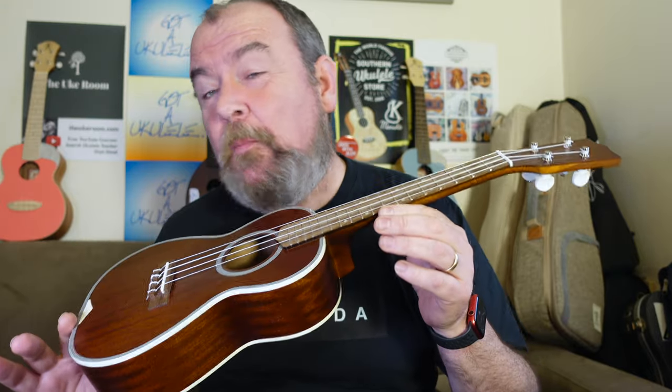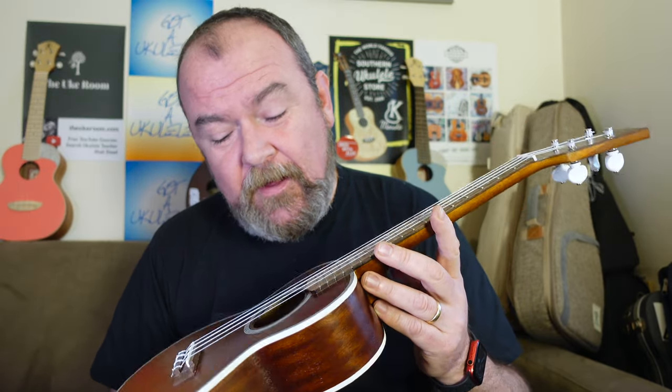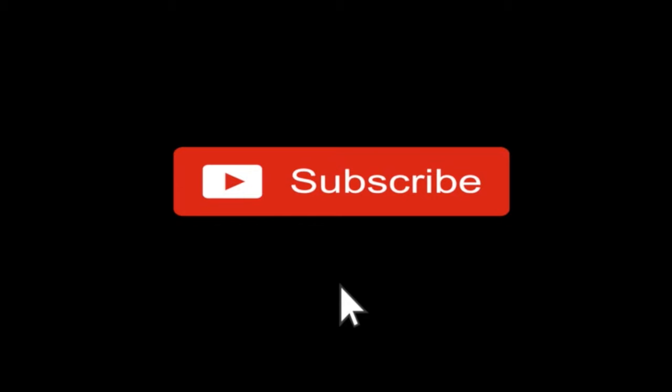Some of this decoration may not be for everybody — it's certainly of a style — but I think a lot of people will like the decoration for that reason. Certainly not a plain instrument. The Mahi Mahi MC3M, all solid mahogany concert, about €300 maybe a bit less, gets my recommendation. I think it's a decent instrument, I've enjoyed looking at this one. Thanks to Luca at the store for sending this over. Thanks for watching everybody — I'm back next week. I hope you all stay safe, look after each other, see you very soon.